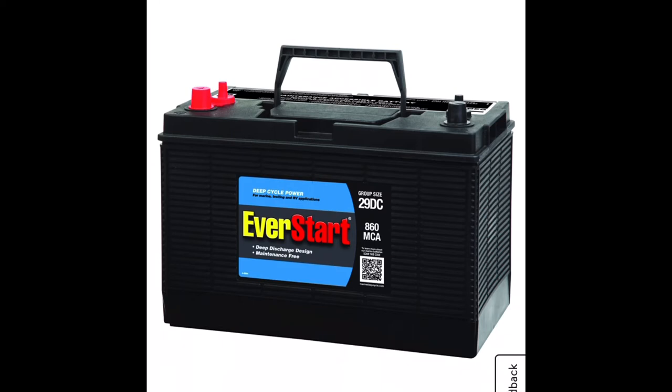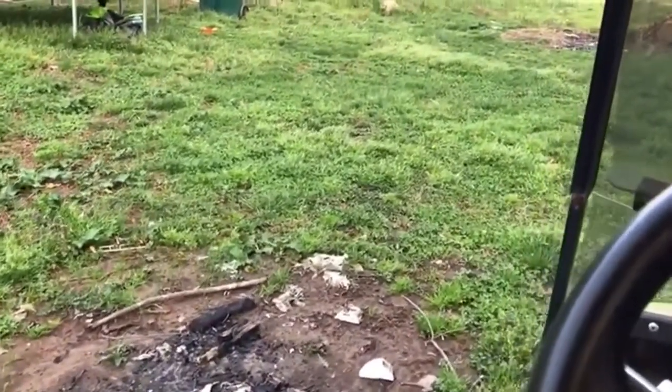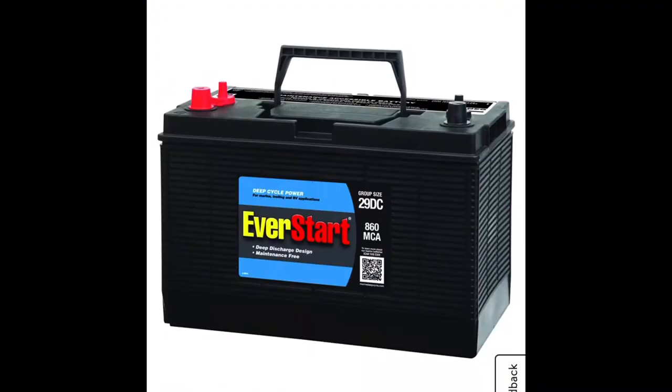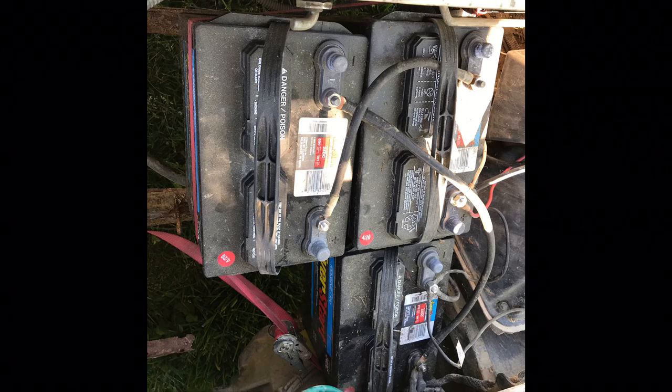The only negative I have is the pulling power of the golf cart, especially up hills — it just does not want to pull. But that's really it. If you want to do this swap, it's a really easy swap that anybody can get into. Hope it helps.